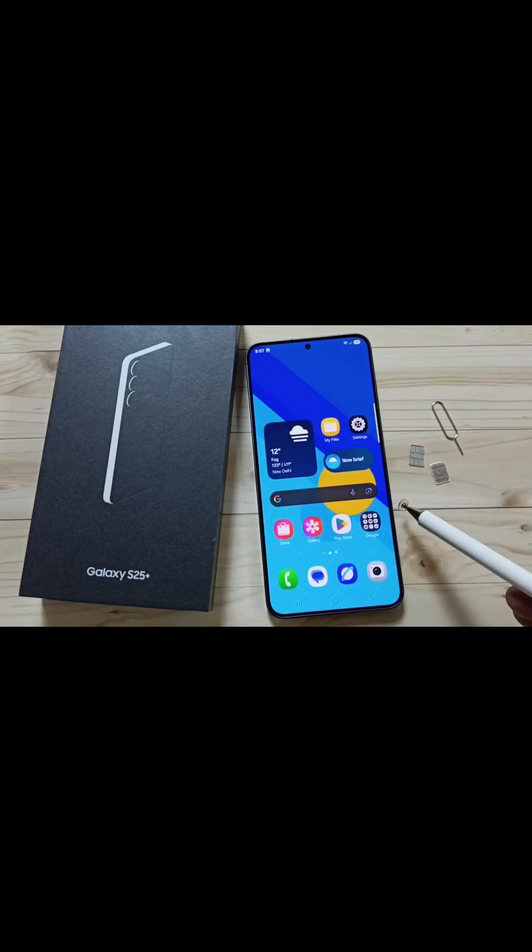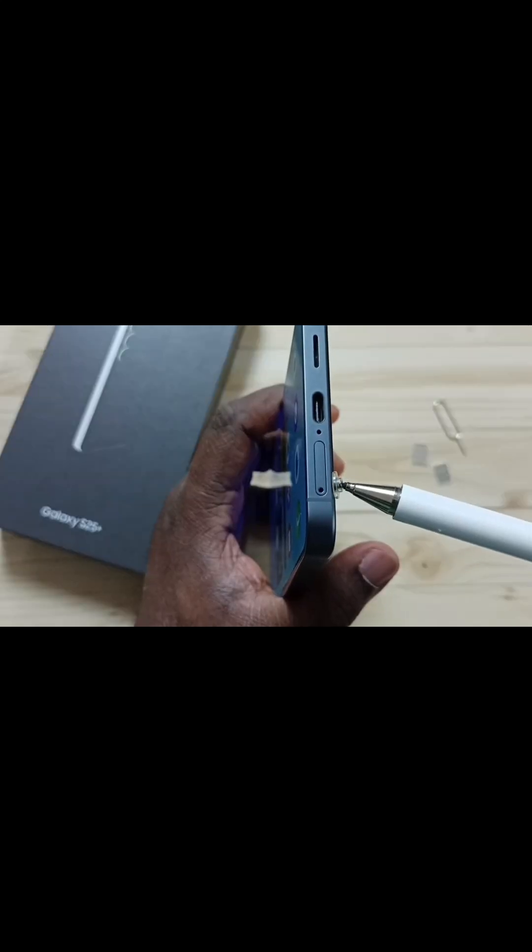Hi friends, this video shows how to insert two sim cards into Samsung Galaxy S25. Here we can see the sim card tray. We have to remove this sim card tray.